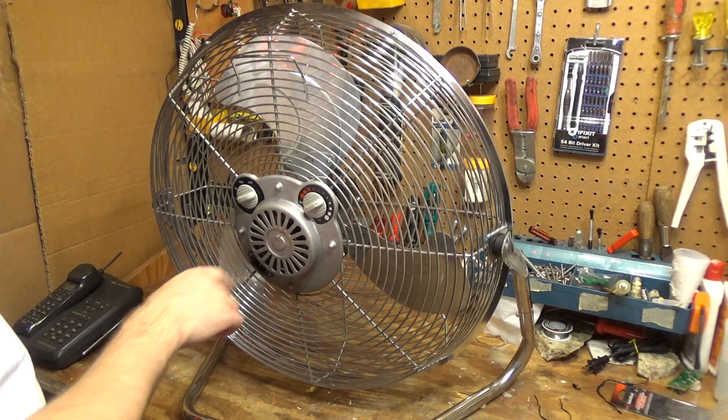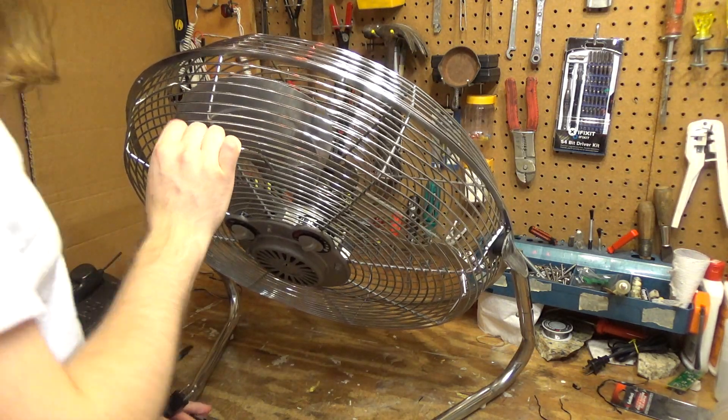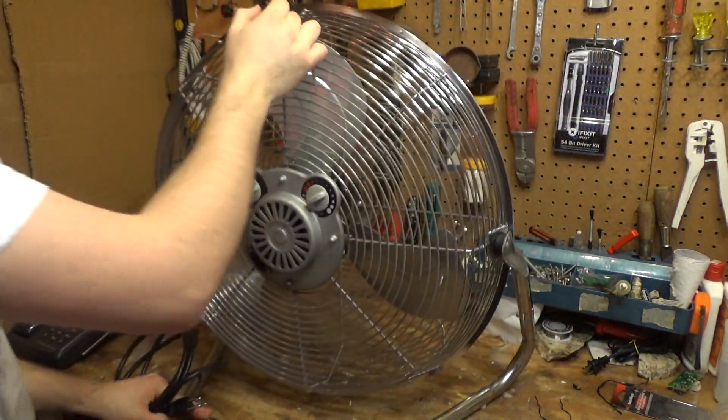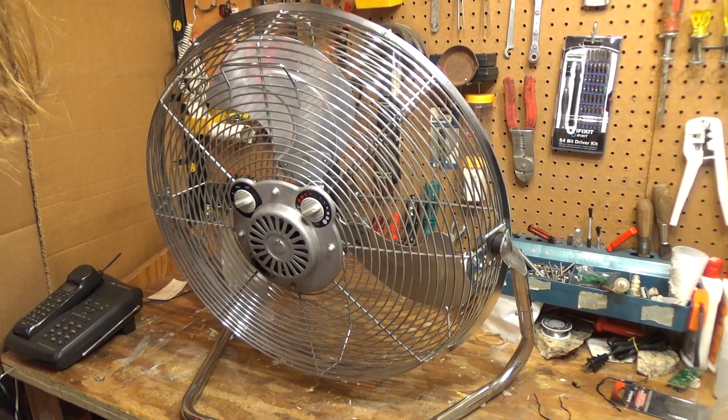This does have an oil hole for oil, which is kind of cool. It doesn't have a hole in the front — at least I don't think so — but it does have it on the rear. So that's kind of neat to see on something that's this new.